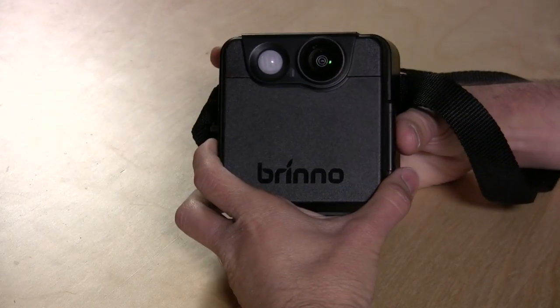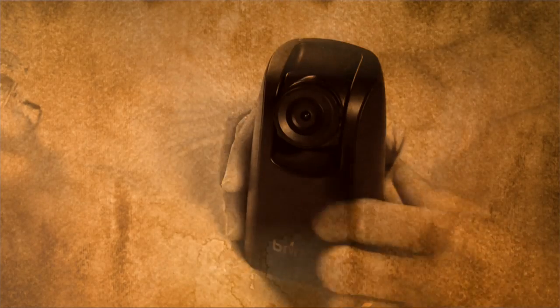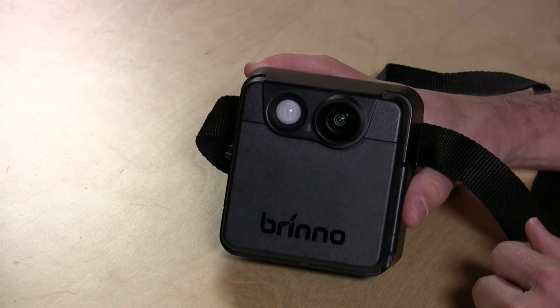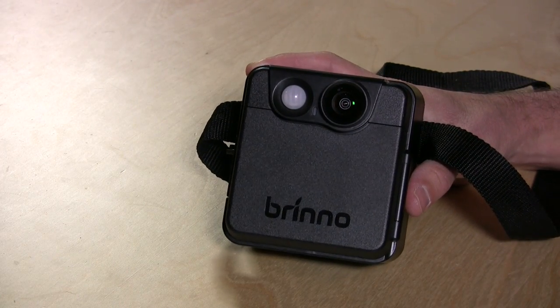Hey everybody, it's Lon Seidman, and the folks from Brino lent us their Mac 200 security camera. This is very similar to their time-lapse camera that we looked at a few weeks ago, but it's kind of tuned in for detecting things that happen in front of it. It's got some decent low-light sensitivity, but no night vision, so just be aware of that going in.